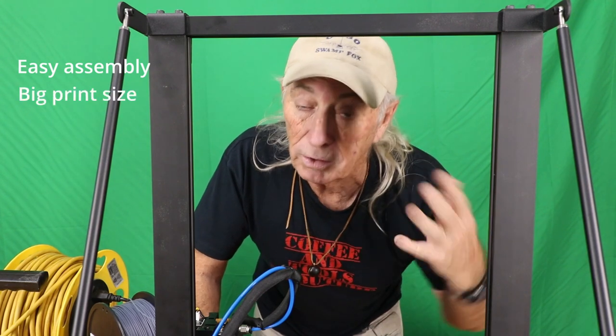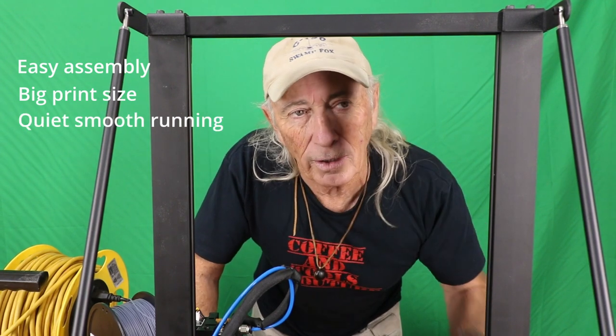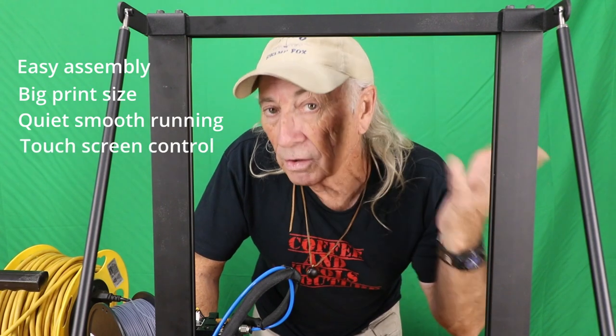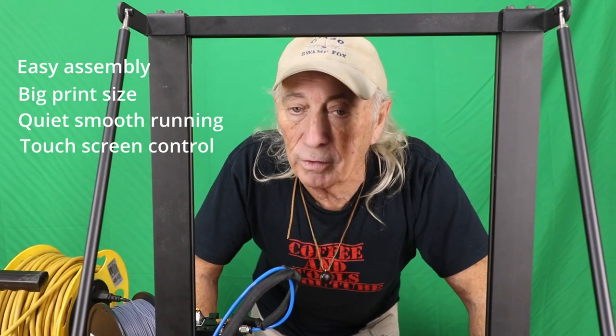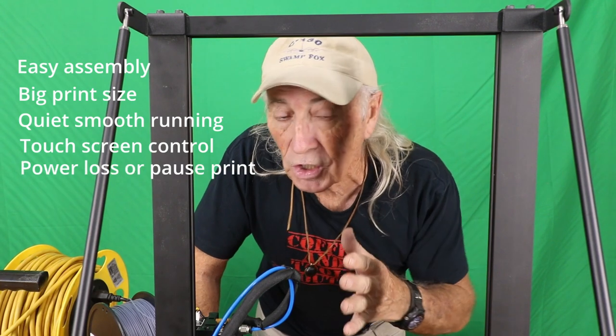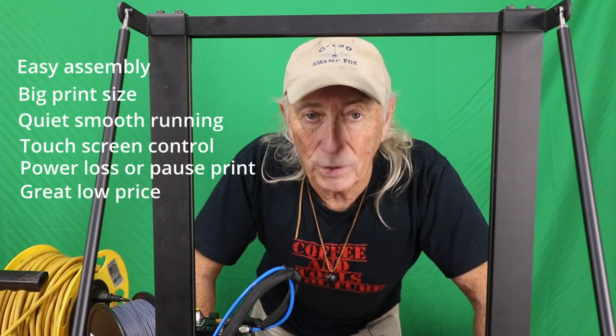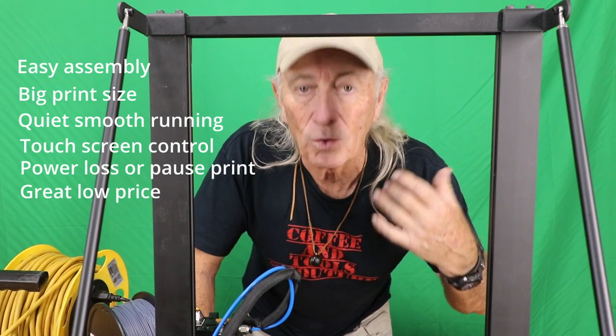Welcome to Coffee and Tools. This week we're talking about a 3D printer, and I wanted to share why I'm so excited about this particular one. Imagine a printer with an easy build, large volume for big and small things, whisper-quiet operation, an interactive touchscreen, and power-loss recovery with pause and restart. All that for a great price - that's what excites me. Let's start the clip and show you the printer.